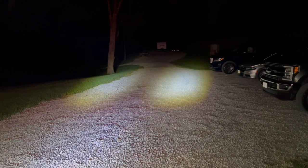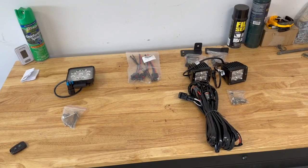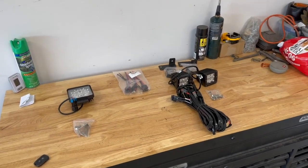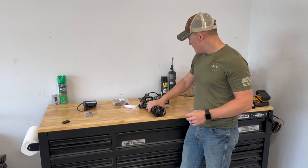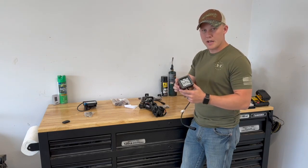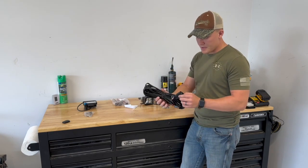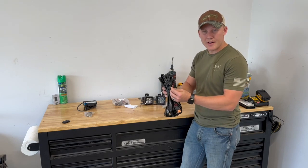Here are the items we're going to be installing today. A couple different types of lights — on the right are your spotlights with a harness, and in the middle is your plug-and-play harness. Links for these products are in the description. These are D'Lumina brand, 3-inch spotlights that go on the roof. They come with brackets and a wiring harness with a switch that goes directly to the battery, but we're not going to hook it up that way.